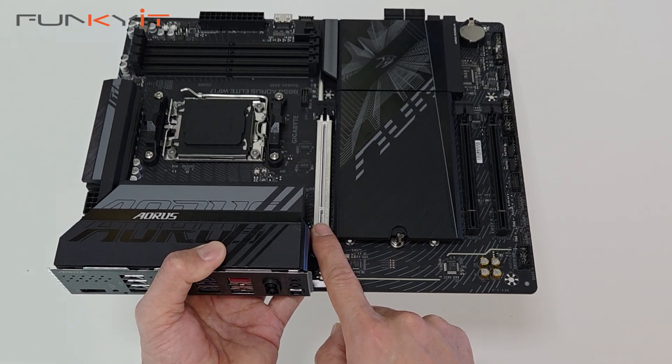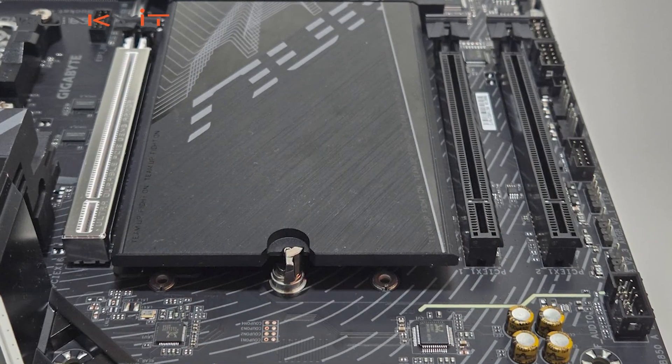For expansion slots we have one PCIe 5x16 slot and two PCIe 3x16 slots.